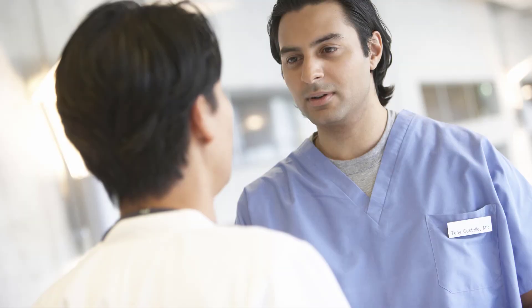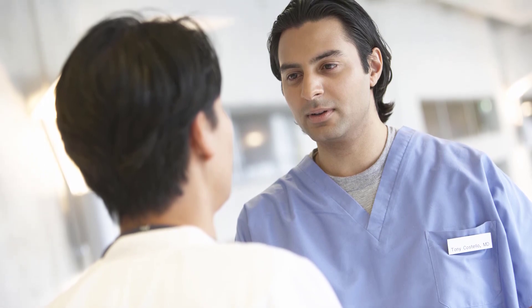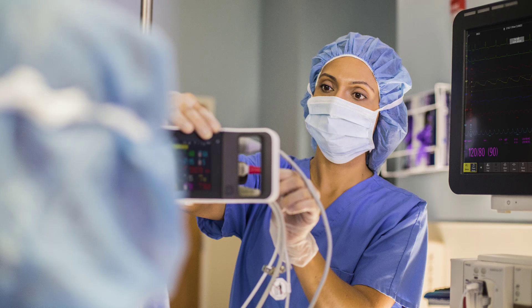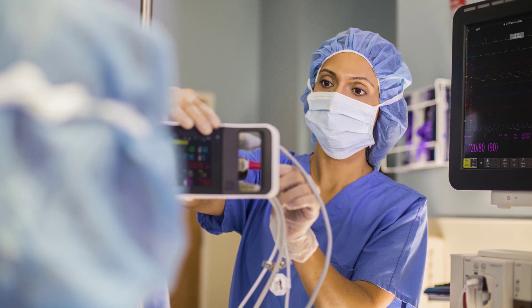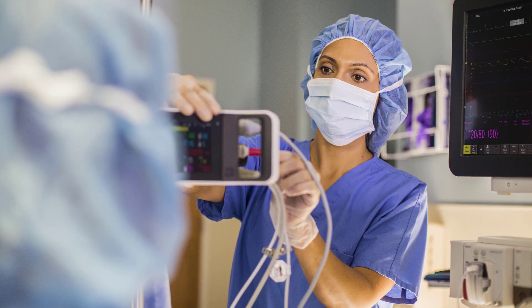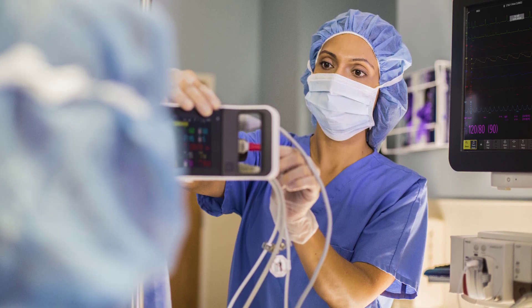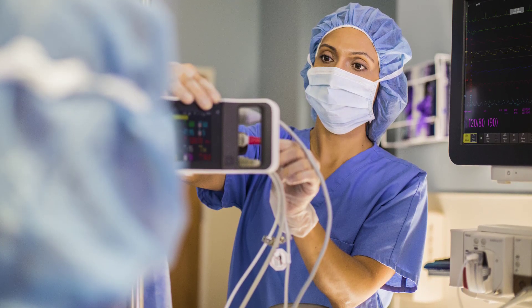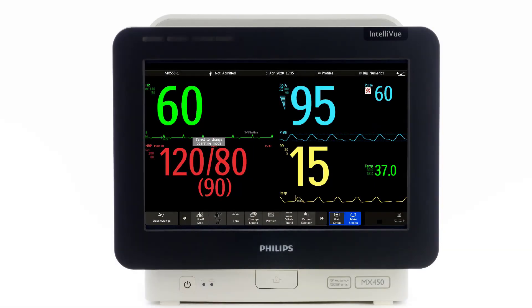Contact your local Philips representative for additional support on how to find, set up and use these features in your monitor. When connecting your patient to the monitor, strive for a first-time right approach. Take the time to connect sensors and cables correctly to your patient. This way you avoid re-entering the room to reconnect a measurement cable or sensor, which will save you time and reduce the risk of contamination.